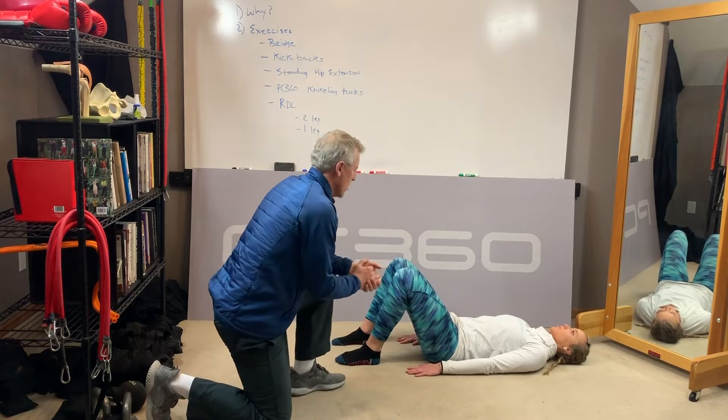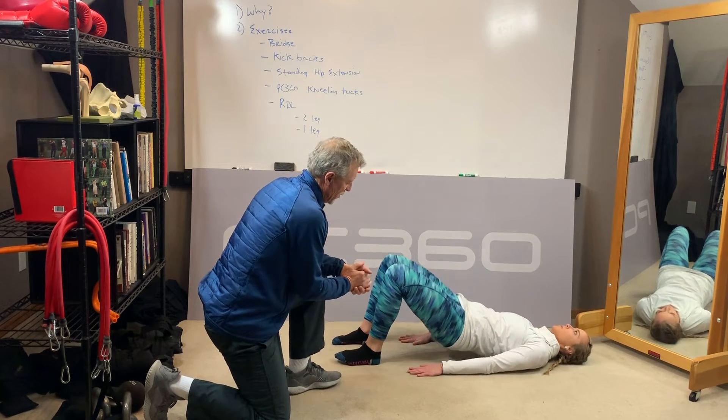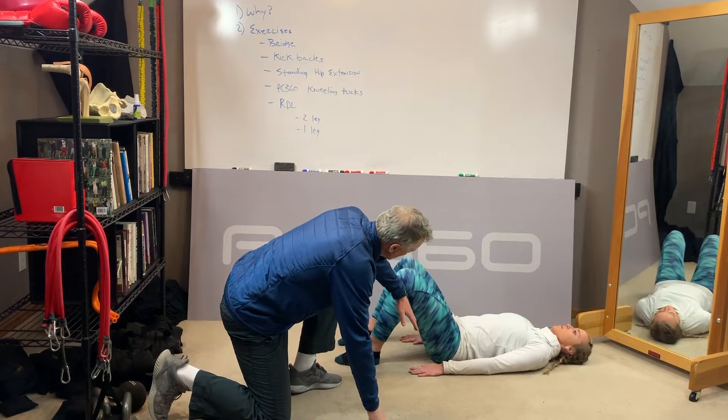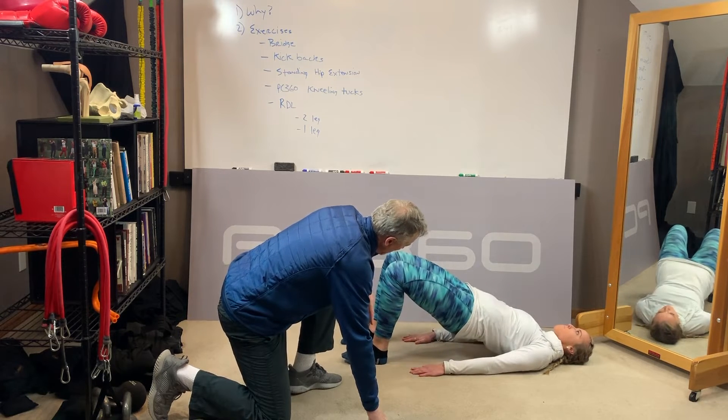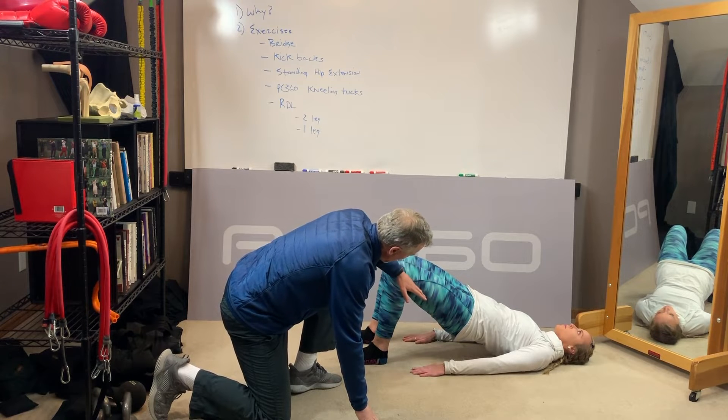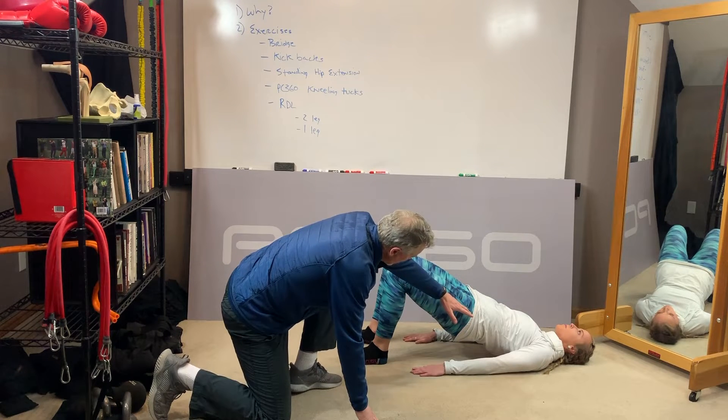So she's going to go ahead and start her bridge. This is a two-legged bridge — she's up off two feet. Ideally, what we're looking for is to be able to go ahead and take it up and go static. Ideally, we're looking for the feet back towards the butt, and be able to lift up the hip and pelvis to where the thigh and the upper body are pretty well straight.